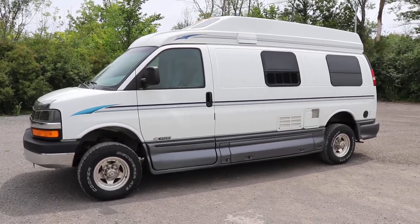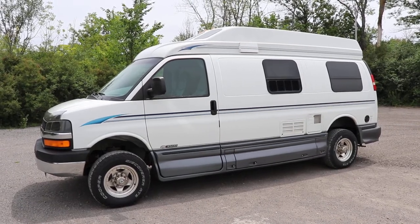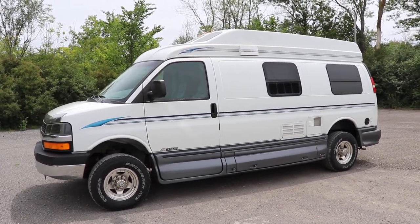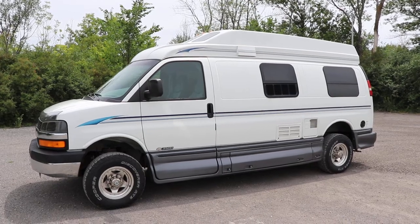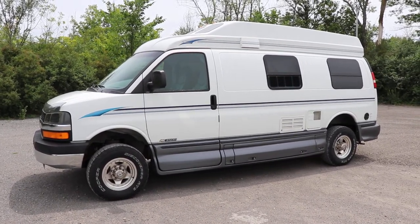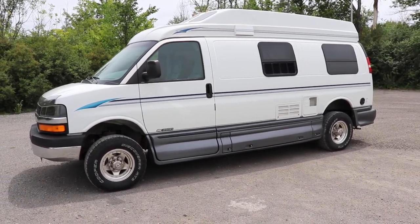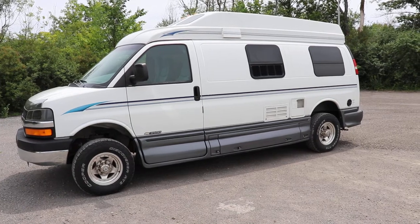I want to take a minute to go over a 12-month review of the WeldTech Designs lift kit on this van. It has a 5-inch lift on the front, which is a combination of the 3-inch spindle lift and the 2-inch spacer lift, and then it's got 4-inch blocks on the back to lift the rear.